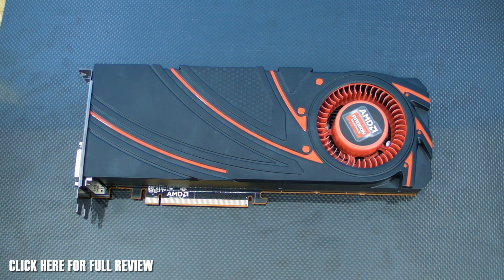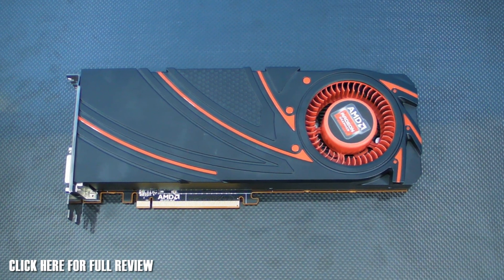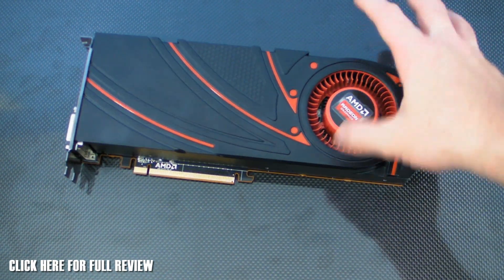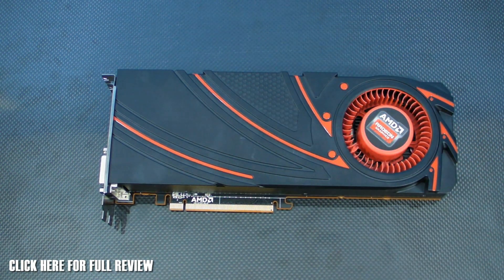Now this is the reference cooler. AMD have locked this down so there's only going to be reference samples available at launch — and by reference samples I mean all of the vendors are just going to get their own version, maybe put a sticker on it, but there's not going to be any third-party coolers. I'm hearing we could be waiting until December or next year, and it's very much like when the Titan first came out — you're only going to be able to get the reference cards at first.